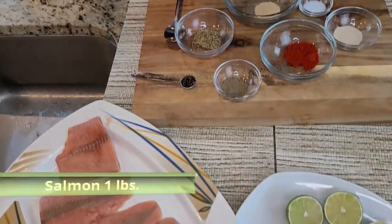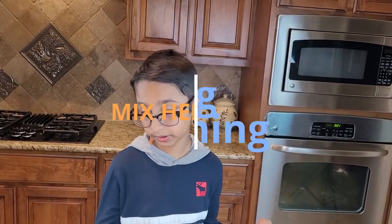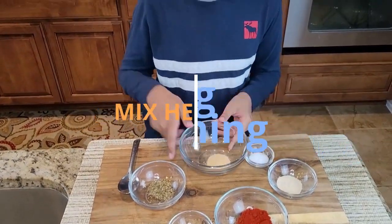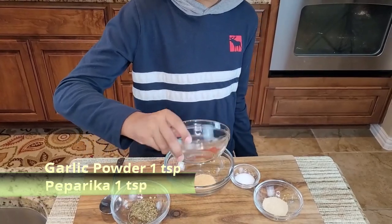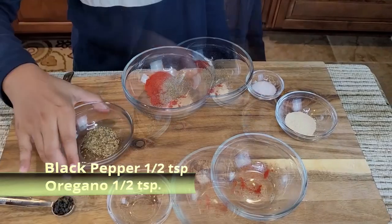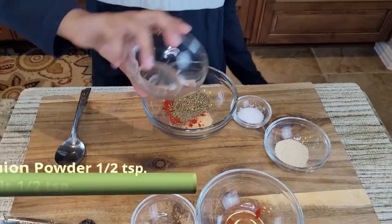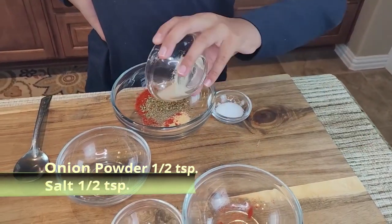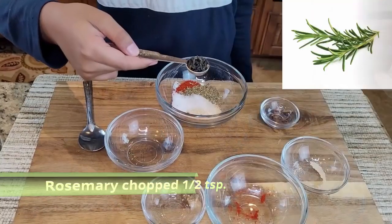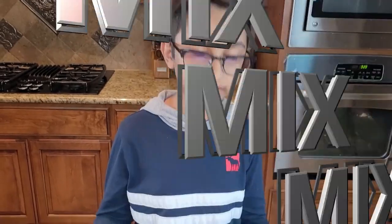Now we're going to be making seasoning for the salmon. I have one teaspoon of garlic powder, one teaspoon of paprika, half teaspoon of black pepper, half teaspoon of oregano leaves, half teaspoon of onion powder, half teaspoon of salt, and half teaspoon of fresh rosemary. Now I'm going to mix all the seasoning together.